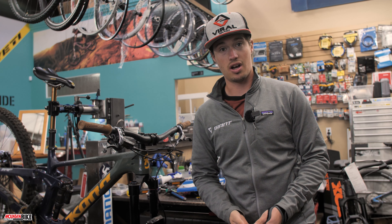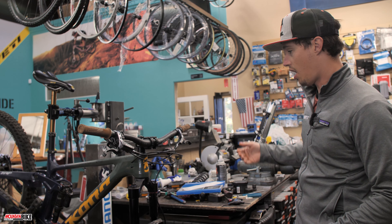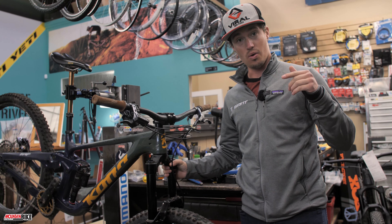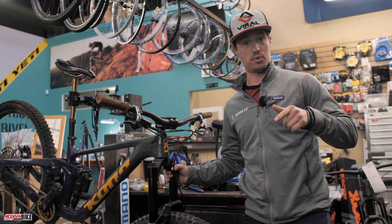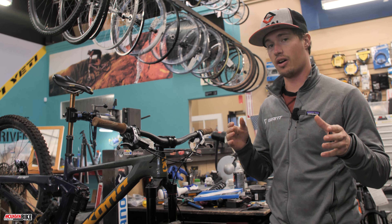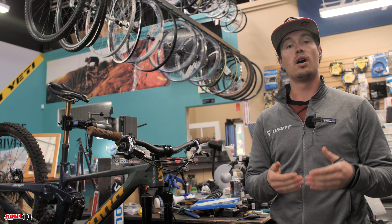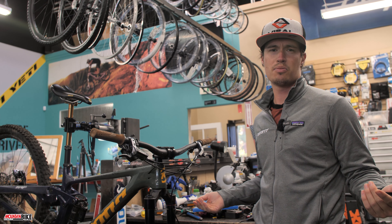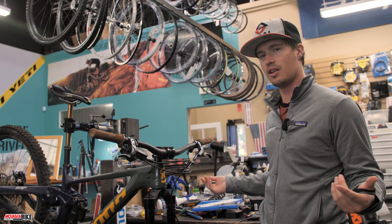We are here today at Bicycle Johns in Santa Clarita, California. We are taking off this fork because we have a new Garage Files for you, which is basically our how-to tech section of our magazine, and we thought we might as well bring it to video for you guys. So we're here at Bicycle Johns.